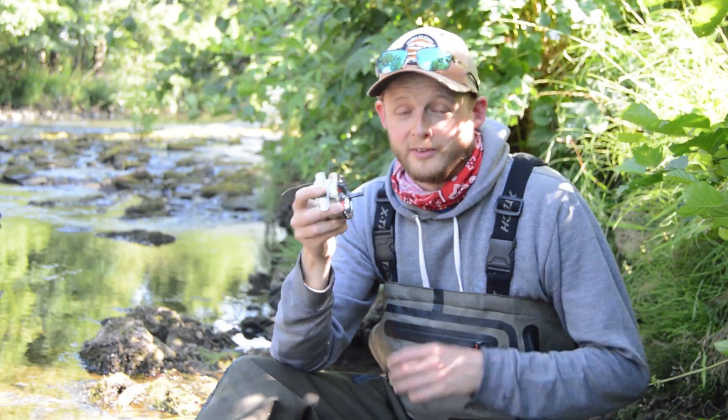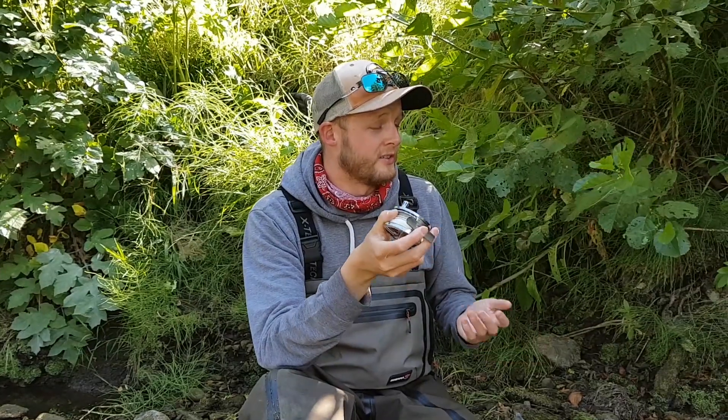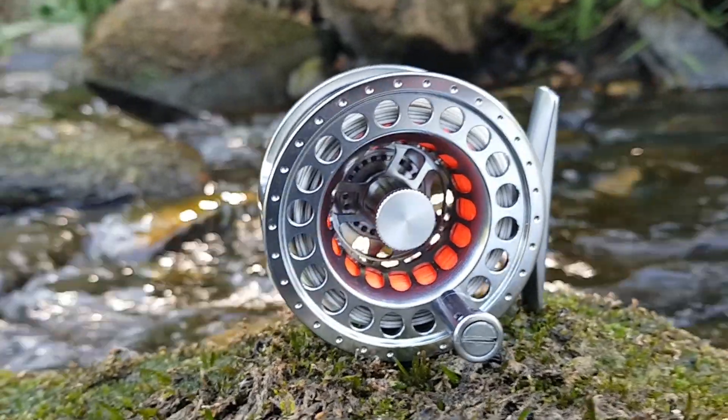Obviously one of the key features of any reel like this, particularly with the Sierra, is the weight. Because you're not attaching a very heavy drag system onto the back end of this reel, you can make them a lot lighter. This little reel, believe it or not, is just 82 grams — very, very light.